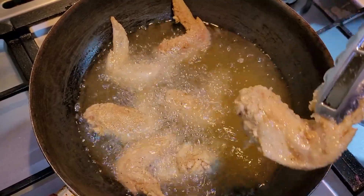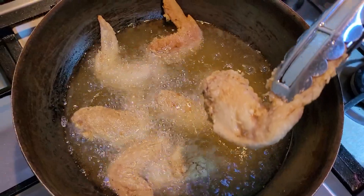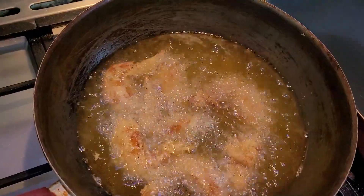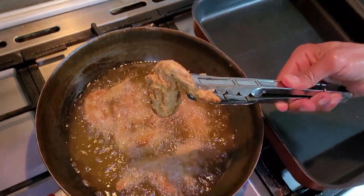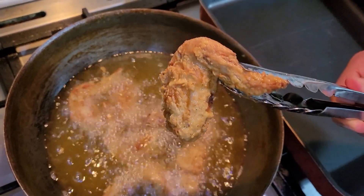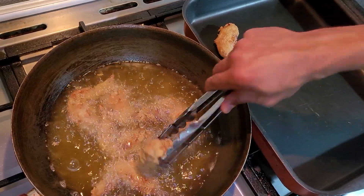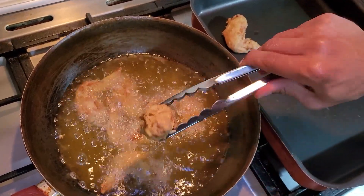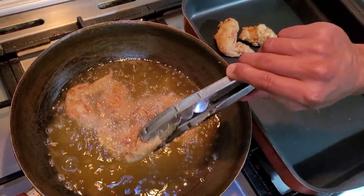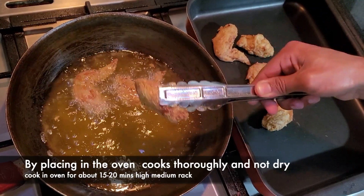Turn each wing and don't worry about cooking it all the way through because we're going to finish cooking later. This is the golden color that you're looking for. I like to half-fry, half-bake — put them on a rack and finish them in the oven, which I have hot at about 350 degrees as well.